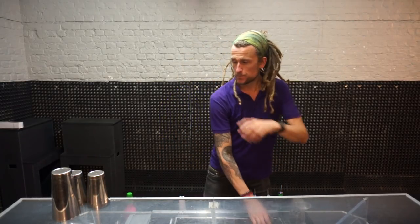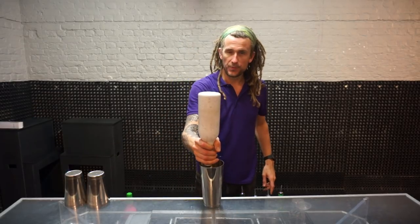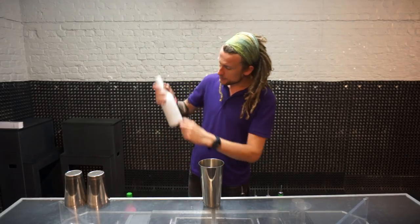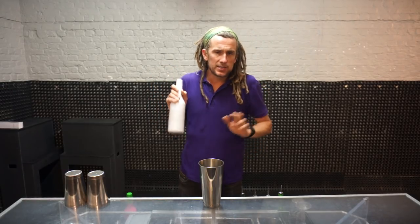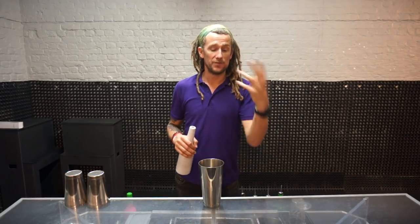The first move I'm going to show you is — boom — the flick to paw. Now this is a good move to use behind the bar when you've got a little bit of liquid in your bottles. Normally 2 ounces or 60ml or 6cl is the maximum. You can do a little bit more, but just be wary of it so that you're not spilling it all over your guests.